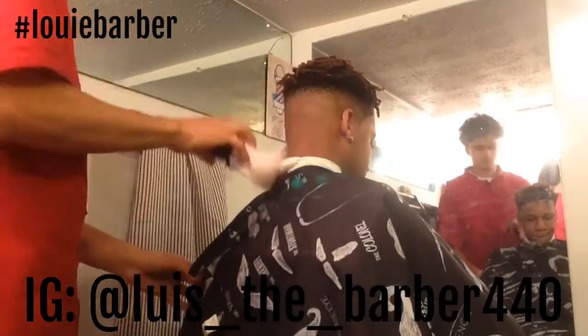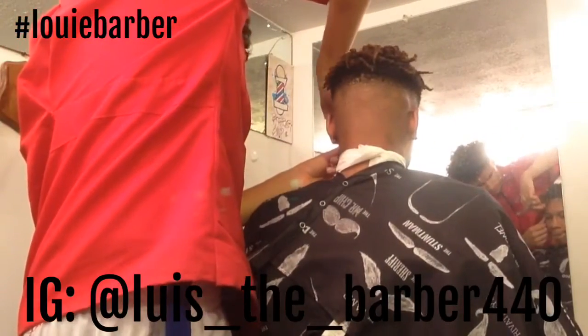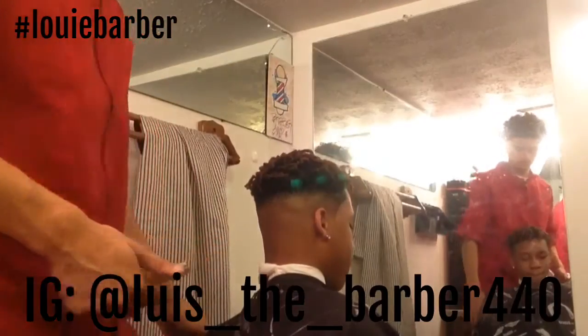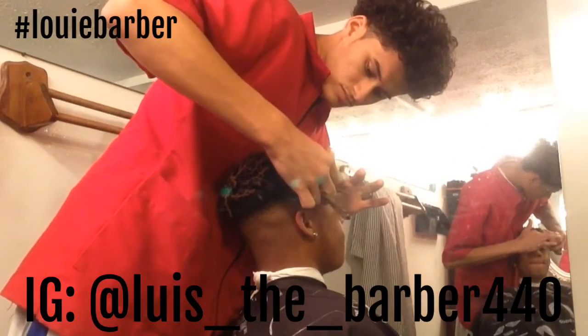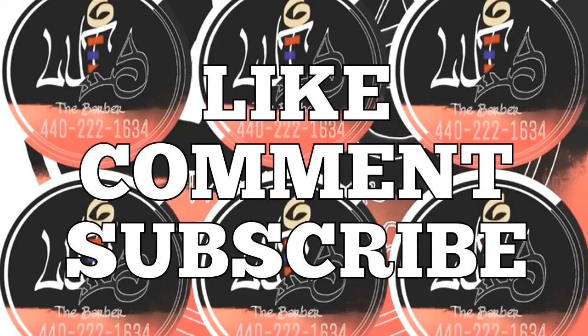That's pretty much the cut right here — really cleaning them off. All I got left to do is line them up with the razor, so I'll just let you guys watch that. It's pretty simple. Make sure you guys comment, like, and subscribe — I'm really going to try to put more videos out. There goes the cut, going for the front, leaning them back. Please subscribe, trying to get my name out there. Also get me on Instagram at luis underscore the underscore barber 440. Yeah, that was the cut right here.